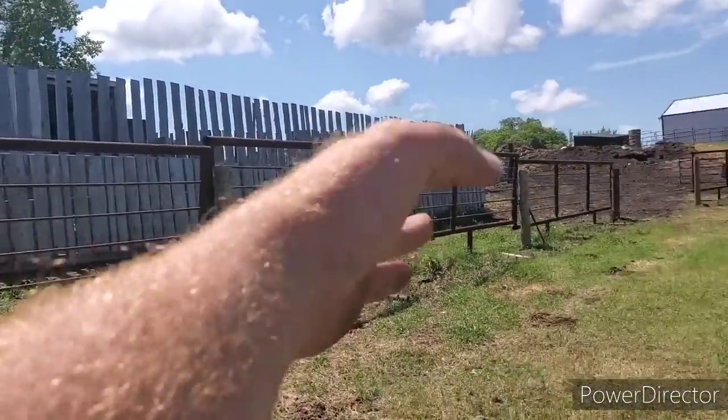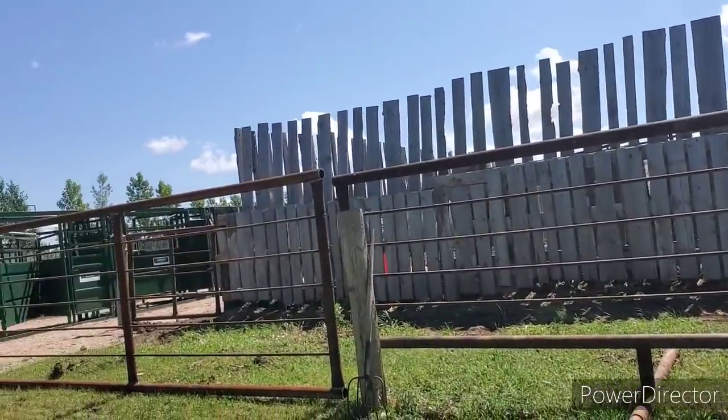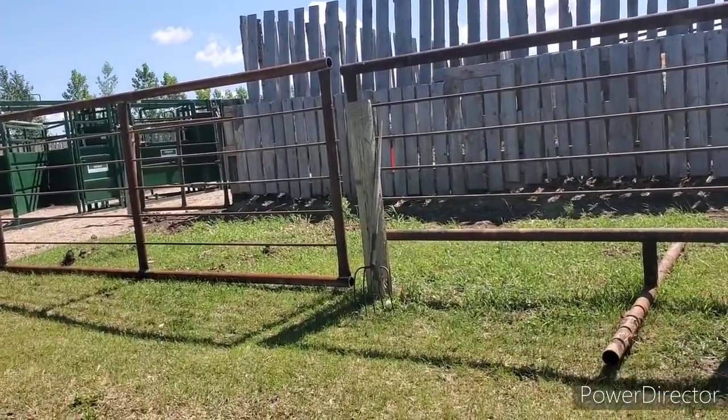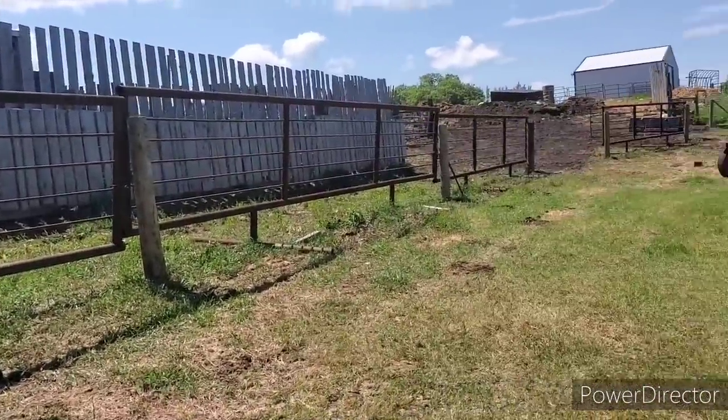Like I said, I'd like to have this whole wall made of drill stem and sucker rod — then I know it's gonna be tough. Anyway, I guess that's good enough for now.